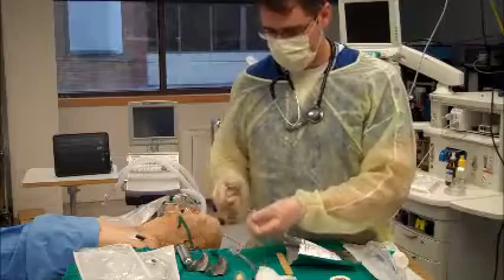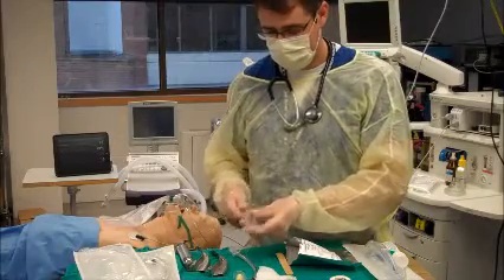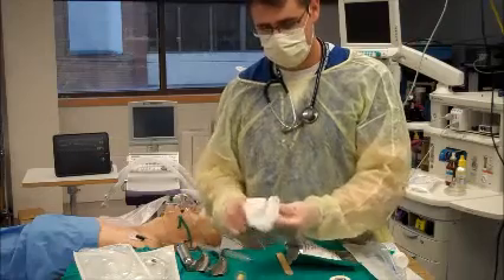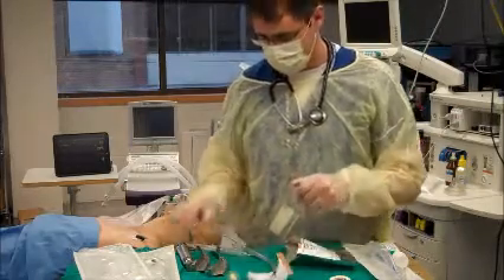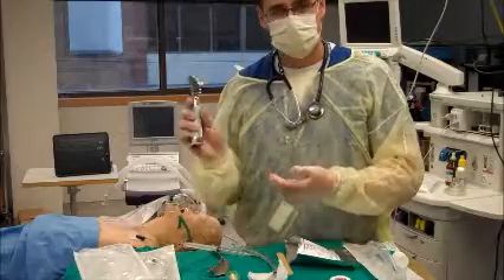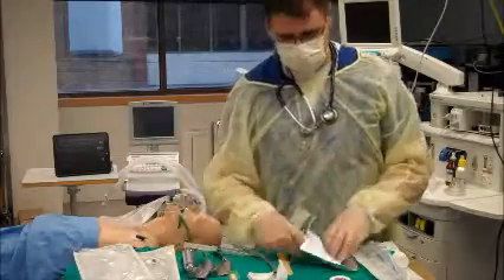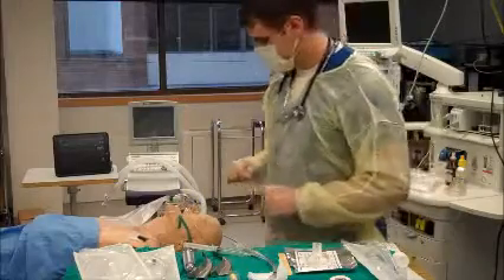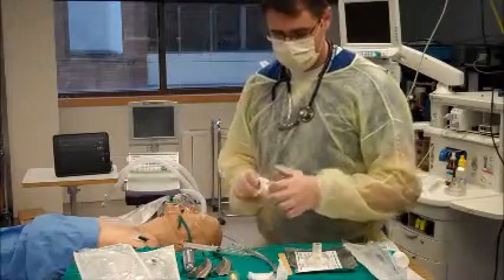Get my cuff inflator on, give the distal tip a bit of lube so that it passes through the cords easily, try to keep this as clean as possible, check again the function of my laryngoscope, open up my package and get my CO2 detector, and get some tapes ready at this time.